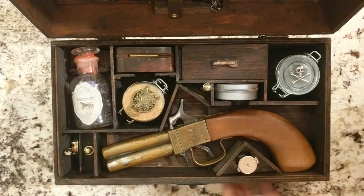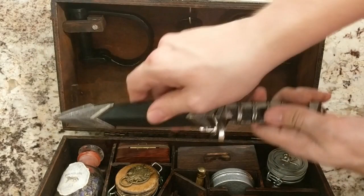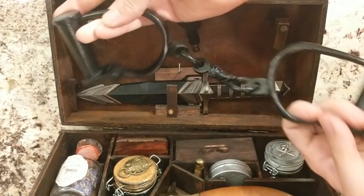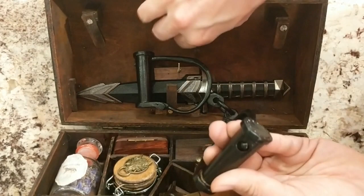Now let's take a look at the lid. Here we have a dagger — you don't know what trouble you'll run into. And if you find somebody that's accused of being a werewolf you can put them in these irons, wait till the full moon, and then you'll know for sure. And here's the key.